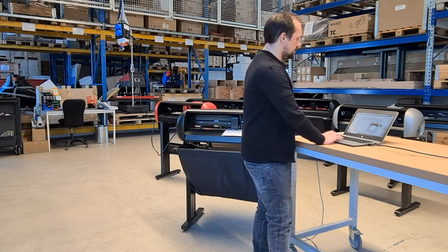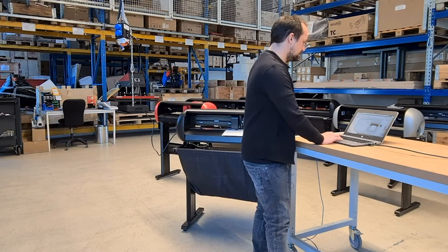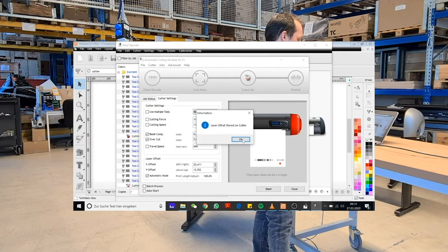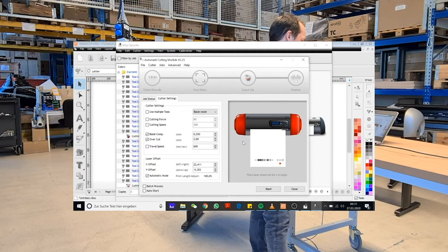So next time when connecting a different computer, we can just read the values from the cutter memory. To do that, click Advanced and select 'Write laser offset to the cutter memory' and click on it. The main purpose of this feature is when you are using multiple vinyl cutters.